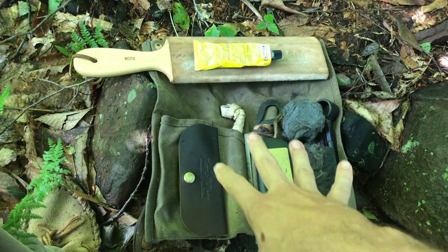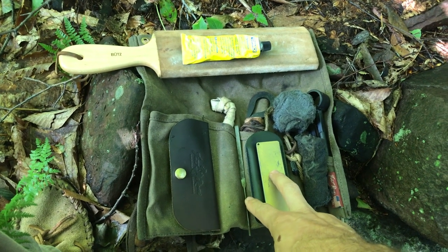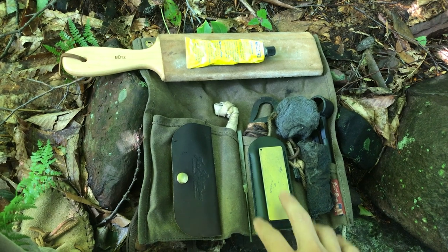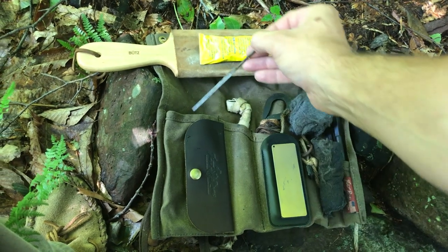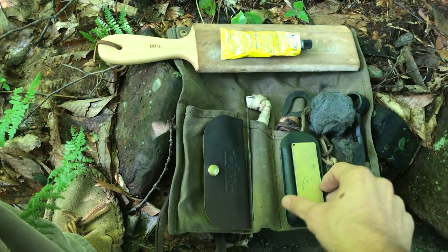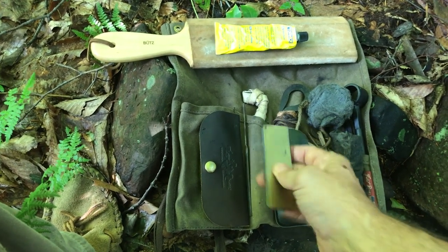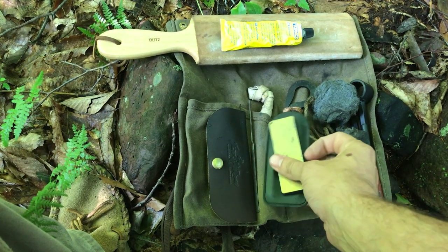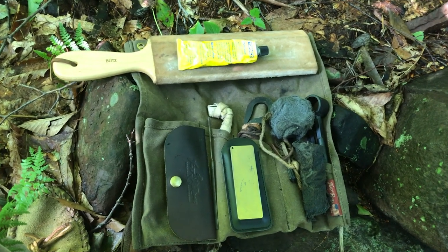Stick around. I'm going to show you real quick my field sharpening kit and how I take care of and maintain my knives in the field. Inside my actual tool roll I've got a couple of things to take care of any nicks or dings or anything that I need outside of just honing and polishing. If I actually need to take care of a nick I've got a very small needle file that I keep inside here.